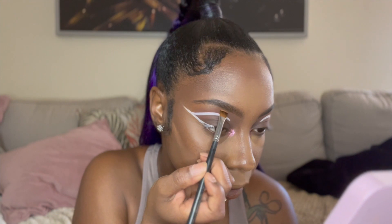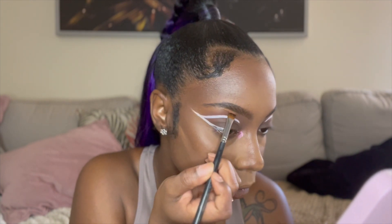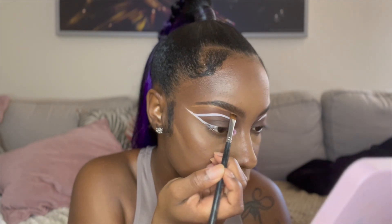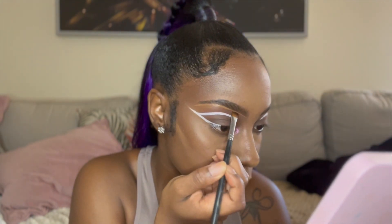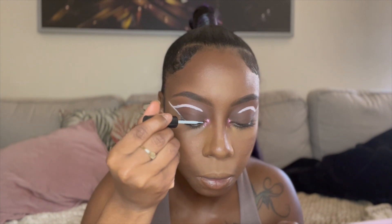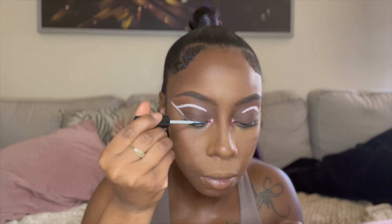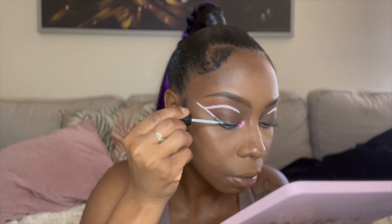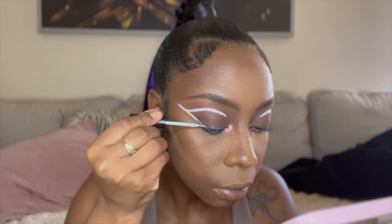Now I go with my flat brush to give a light conceal underneath the eye. Then I apply my lash glue directly to my lash line — I fell in love with doing it this way because it's so much easier and it just sticks right away.